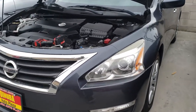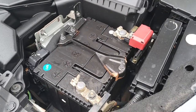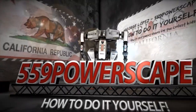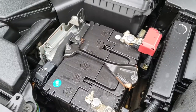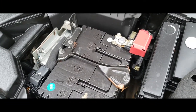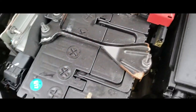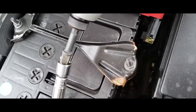Today we're going to remove a battery from a 2013 Nissan Altima. To remove this battery you're going to need a 10mm socket and a 10mm wrench. This spot right here is pretty tight, so in here we'll be able to use a socket, and on the other one we won't.